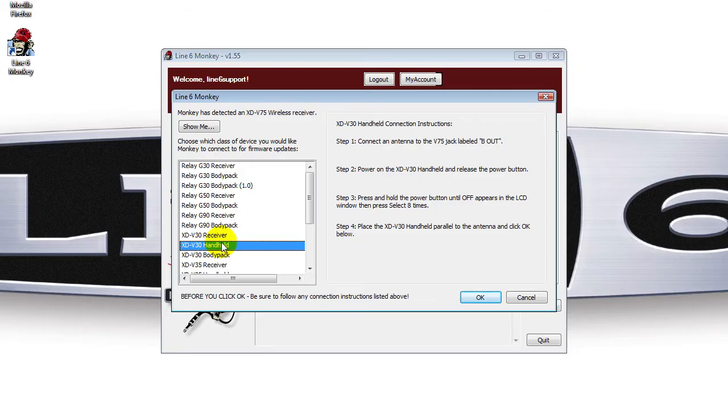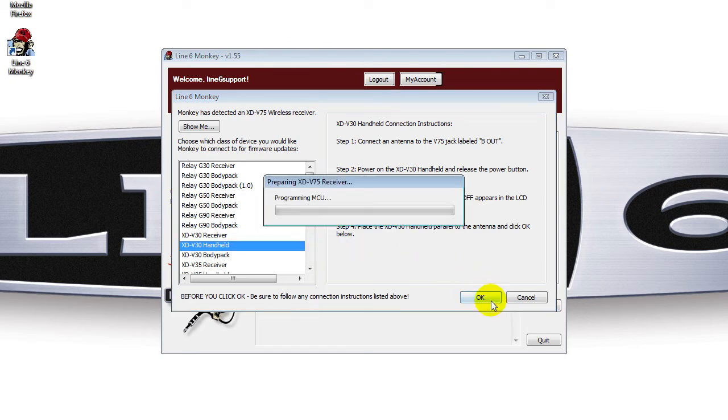Now in Line 6 Monkey, select the XDV30 handheld as your device, press OK, and follow the on-screen instructions. Line 6 Monkey will walk you through the update of the THH06 handheld transmitter.